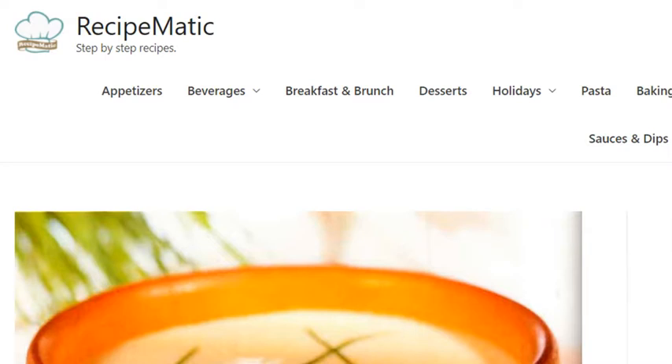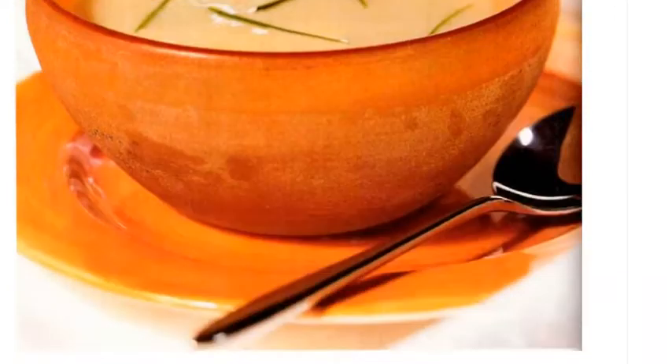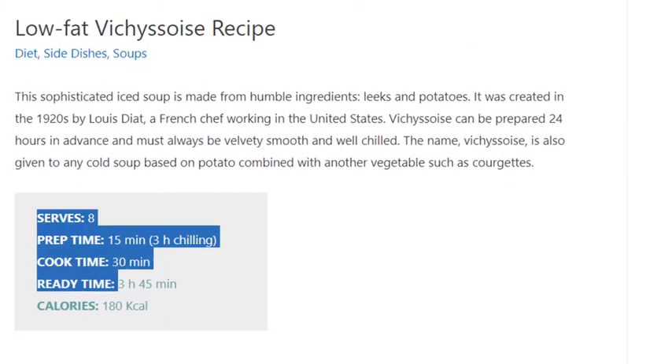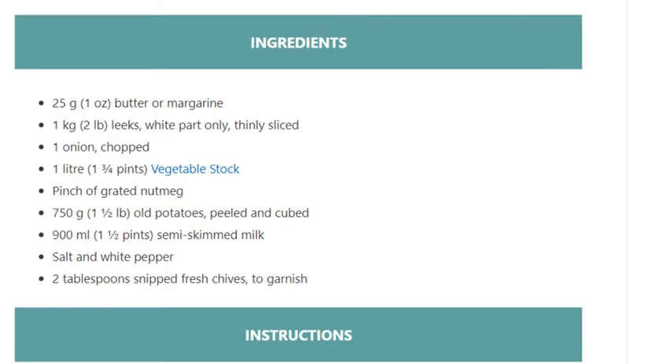Low-fat vichyssoise recipe. Serves 8. Prep time: 15 minutes, plus 3 hours chilling. Cook time: 30 minutes. Ready time: 3 hours 45 minutes. Calories: 180 kilocalories.